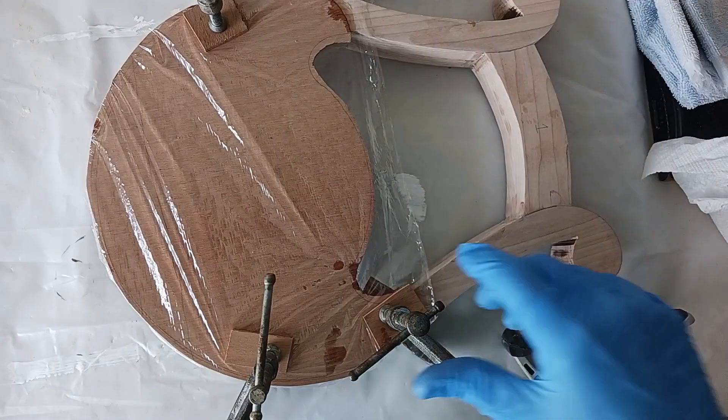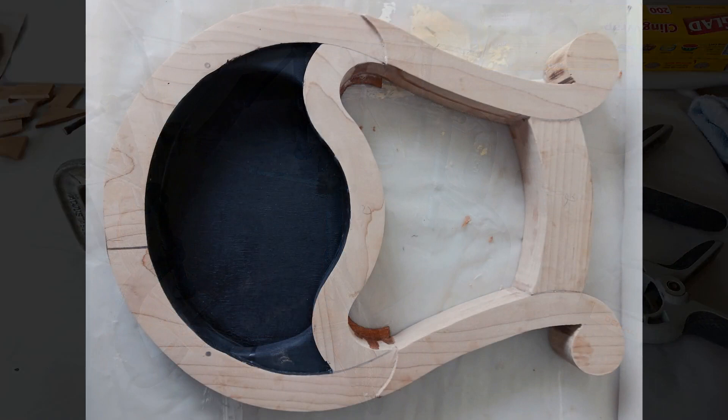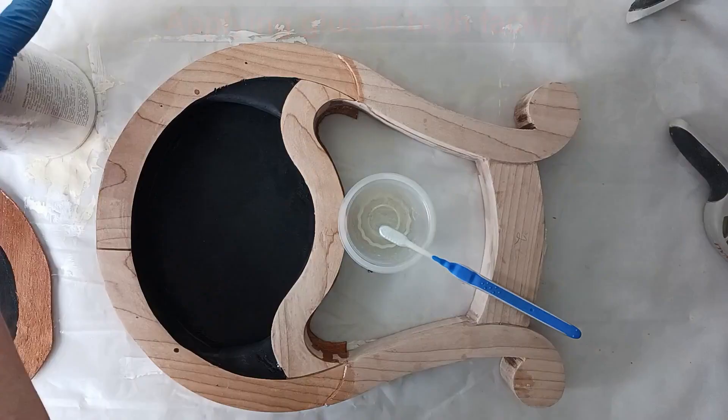Once clamped together this is allowed to cure overnight. Now you can see how dark the interior is looking — it looks great. The same process is now used to apply the front face. Once the front face is on it will be very difficult to access the interior, which is why things were pre-painted.